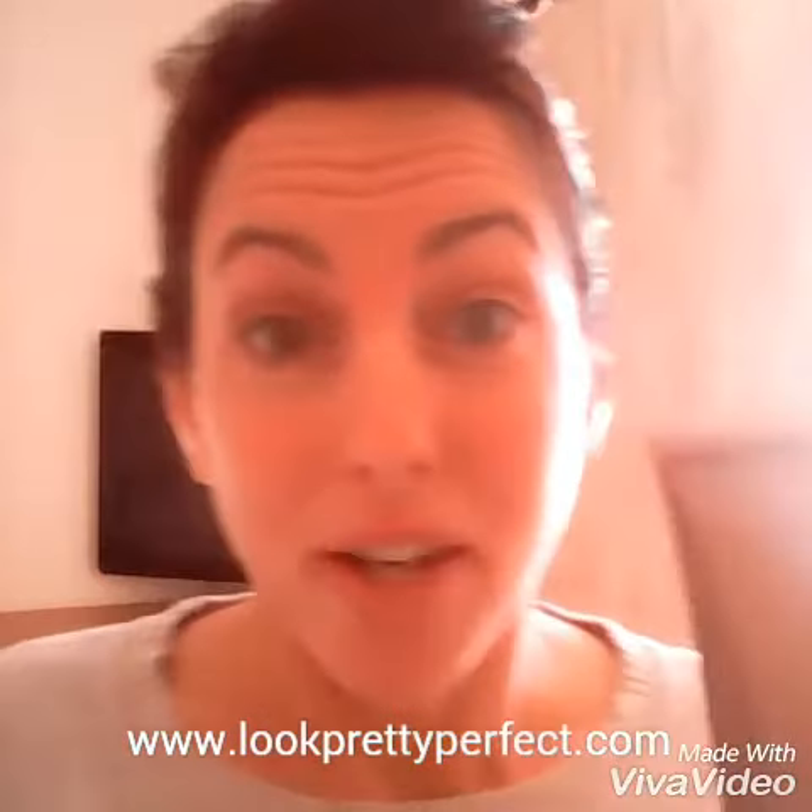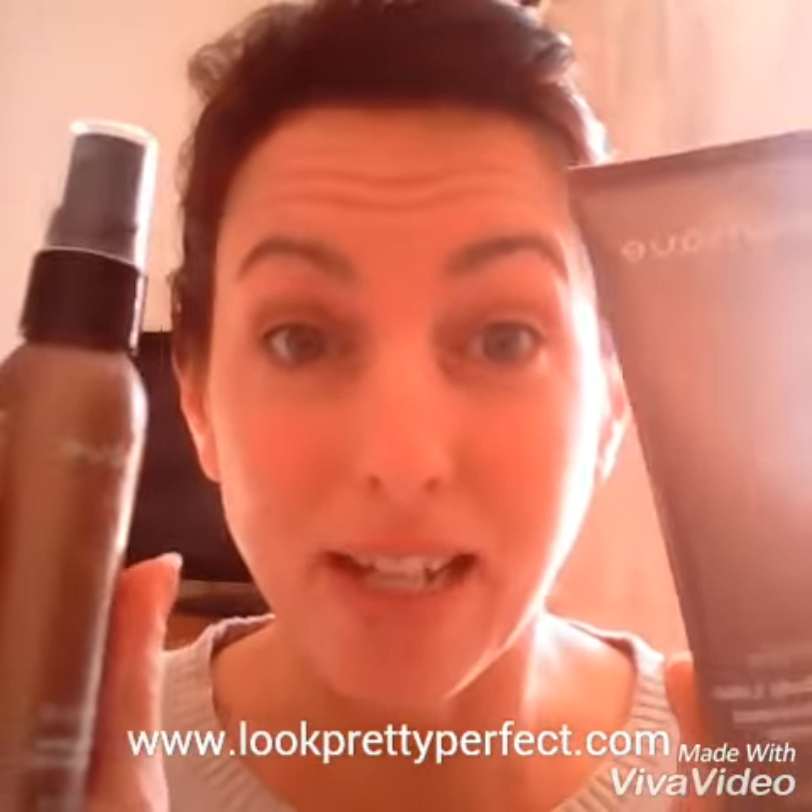If you're somebody who likes to look sun-kissed a lot more often, then I'd say go for the body lotion — you're getting more of the product in there. That one is £30. I must say, when you're applying it, it really does feel like you're giving your body a moisturizing treatment as well.